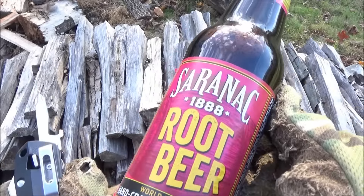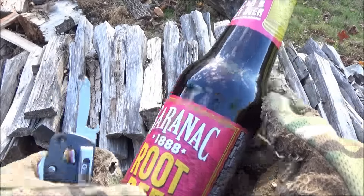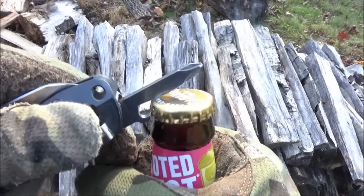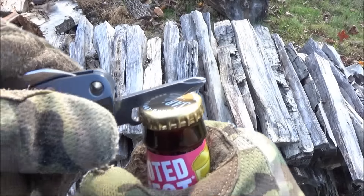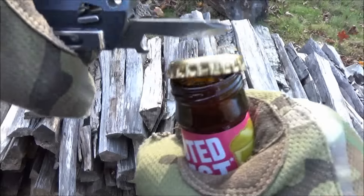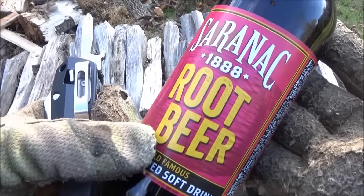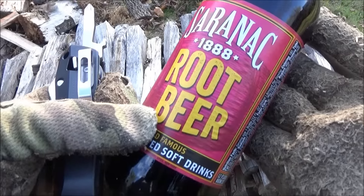Bottle opener demo. Got some root beer here. I don't keep alcohol around anymore because I tend to drink it all. The bottle opener works pretty well.